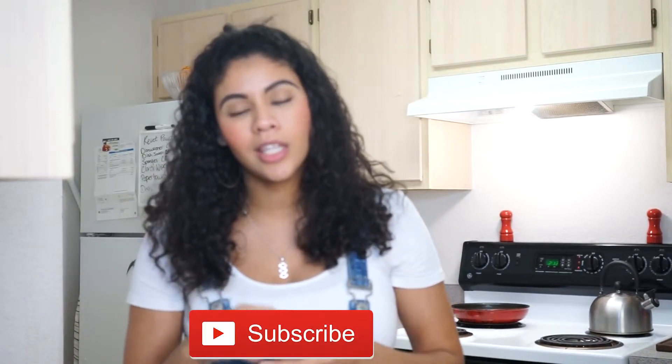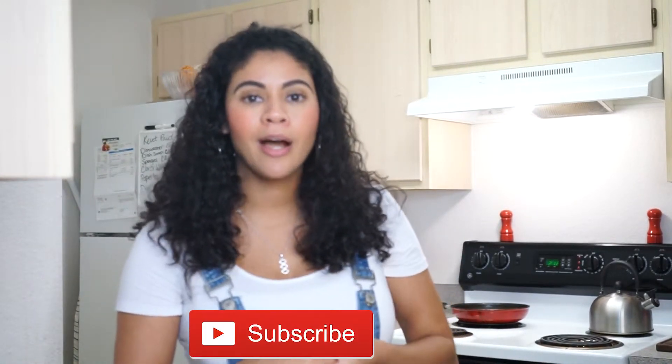Anyways, you know the drill — comment down below, hit the like button and subscribe, and let me know your thoughts on this video. If you have any questions, don't hesitate to reach out to me. Thank you so much for watching.